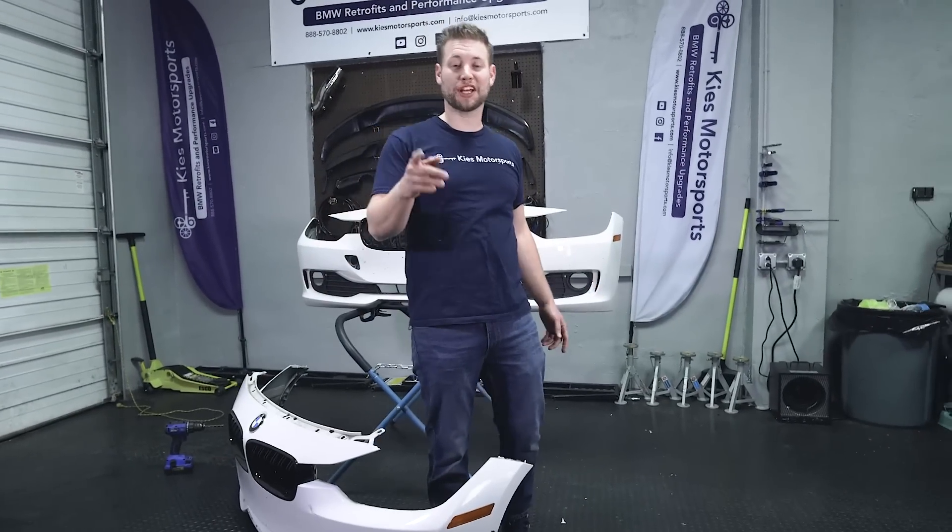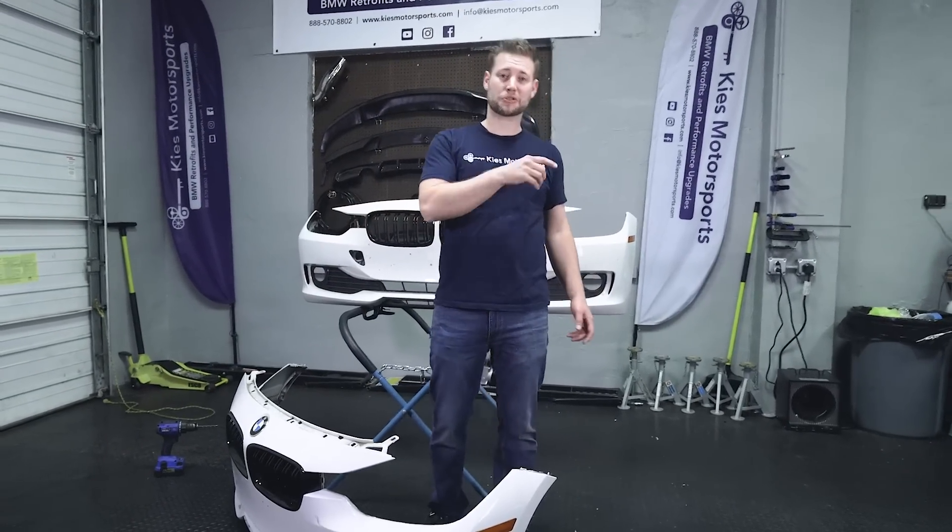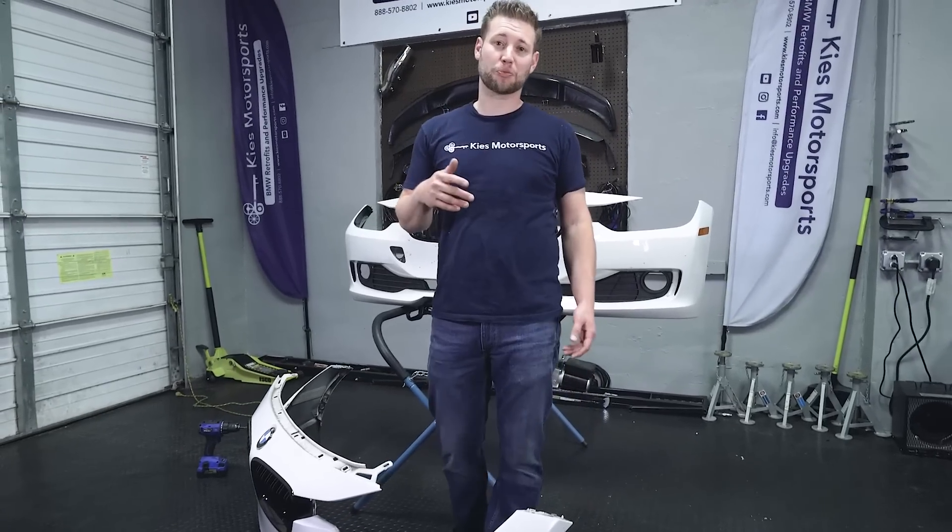Hey, this is Brian. Thanks for watching Keys Motorsports. If you like our videos, give us a thumbs up, make sure to subscribe, and check us out at keysmotorsports.com.